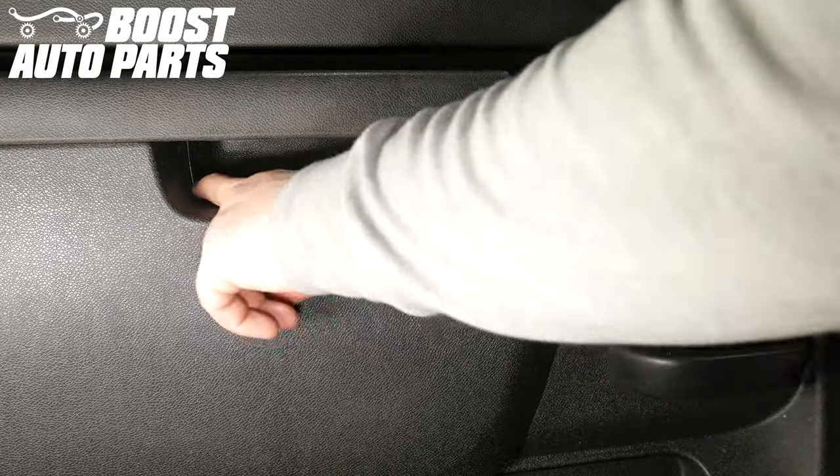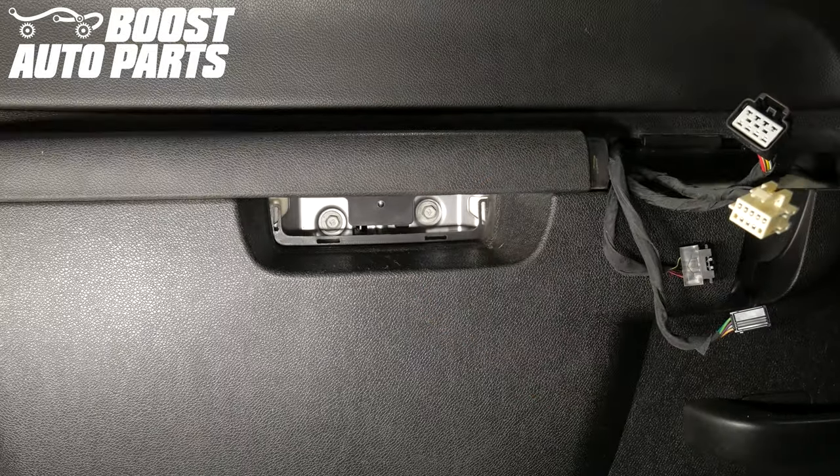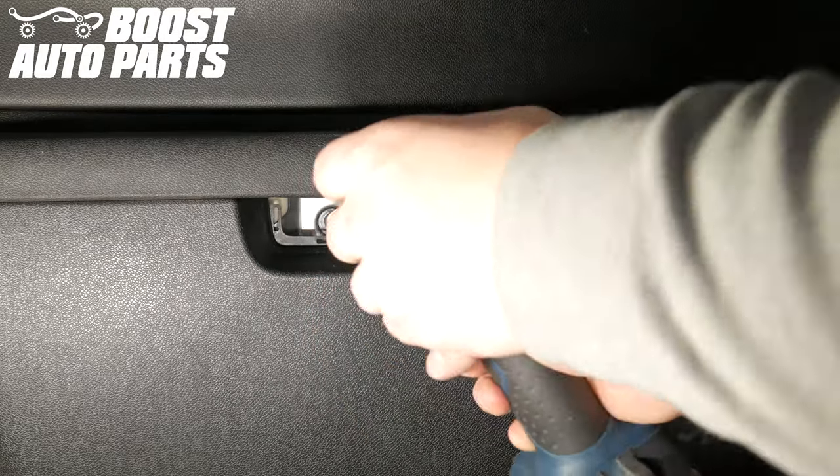Using a pick, remove the trim panel in the door grab area. Unscrew the two 10 millimeter bolts in the door grab.